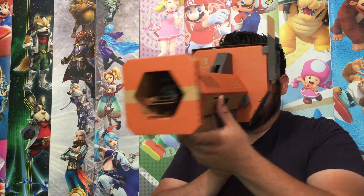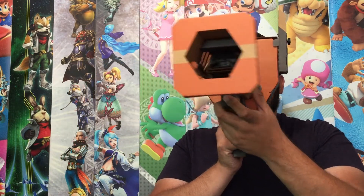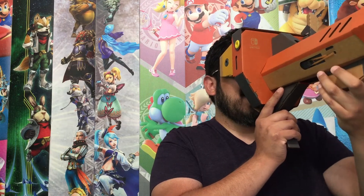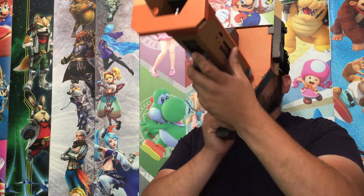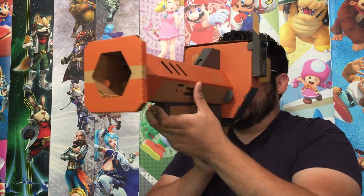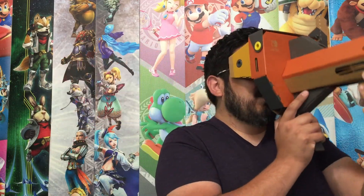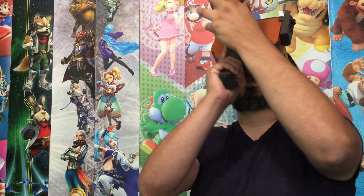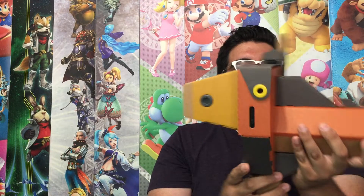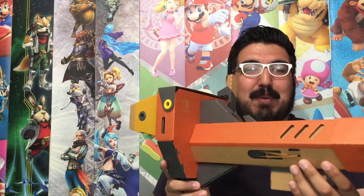Really cool. I'm kind of regretting not getting the variety pack now, because if the variety pack minigames are just as quality as this one, definitely worth it. This is a lot of fun. I'm excited to see the future of VR on the Nintendo Switch — Splatoon support or Metroid Prime 4 support will be awesome if they end up doing it. So this is the Toy-Con Blaster for the Nintendo Labo VR. Really cool stuff. Let me know what you guys think in the comments below — do you plan on picking up Nintendo Labo VR? Either the starter pack or the variety kit. Until next time, bye.